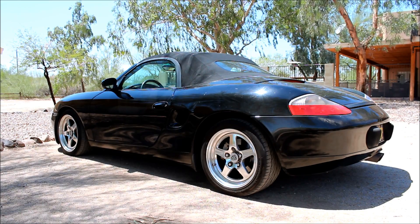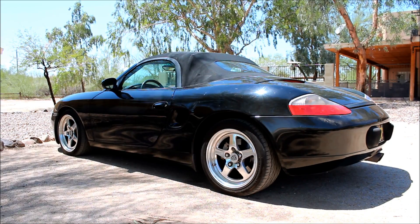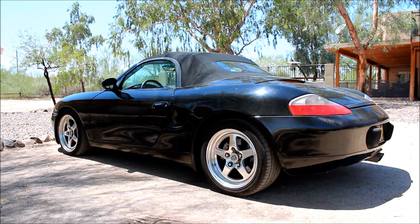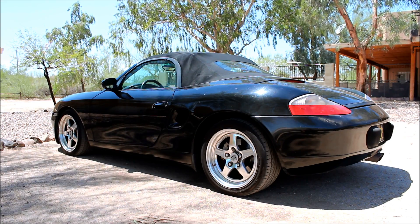We've confirmed this with our Durametric software, reading actual values while the car is running, and it looks like the oxygen sensor ahead of the cat on bank 2 — which is cylinders 4, 5, 6 — behind the driver's side is bad. So in this video I'll show you how to replace that oxygen sensor.